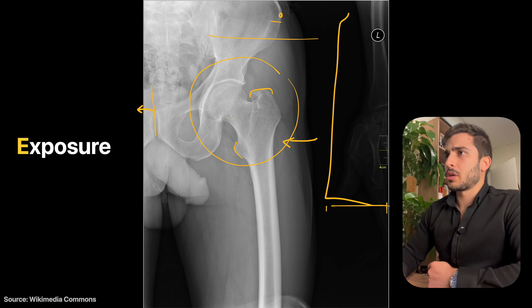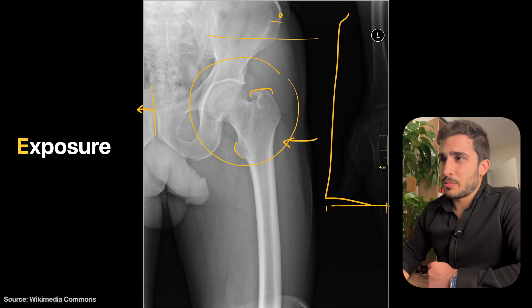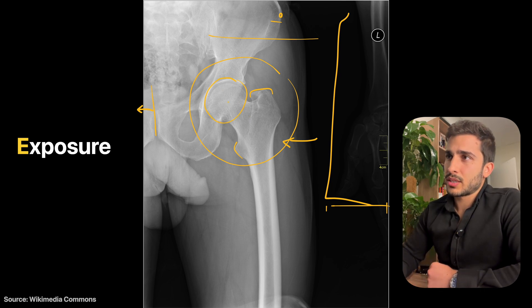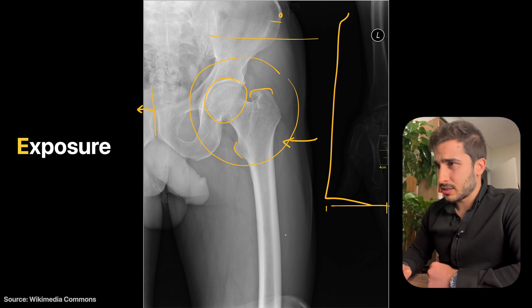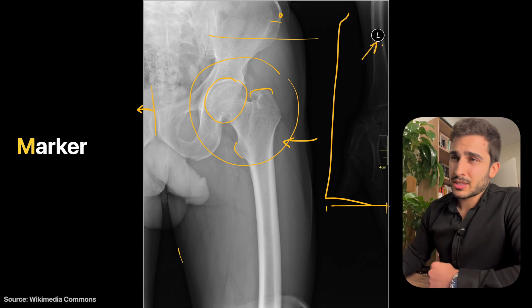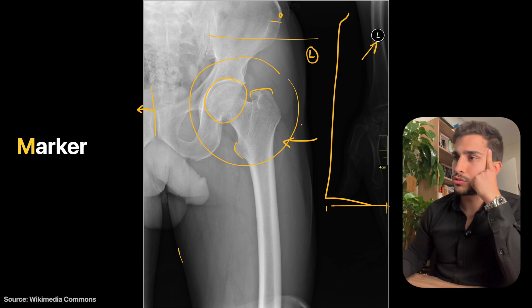Exposure is quite good in this case. The brightness is a little high, which could be fixed in post-processing. KVP could be slightly improved to increase penetration, but it's not really necessary. You can see the bone texture quite nicely, particularly in the femoral head, and soft tissue detail is good down below. The left marker is correct but is placed a little too far out — bring it closer to the anatomy, either top or bottom.